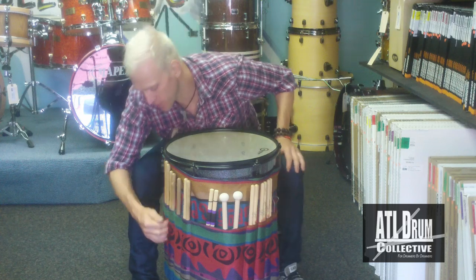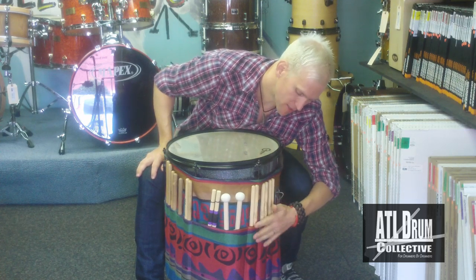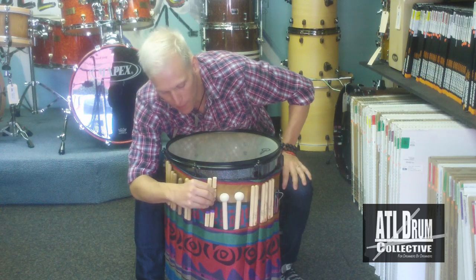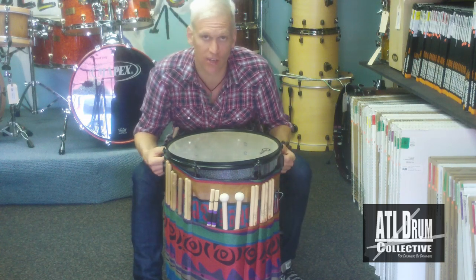It has different sections for all of your sticks. I've got my brushes in here, a couple of different pairs of sticks for my rock gigs, some mallets, my tallowans, and some more maple sticks for your jazz gigs or quieter gigs.